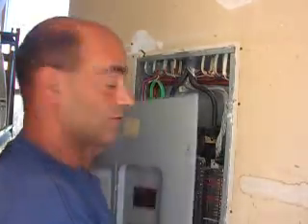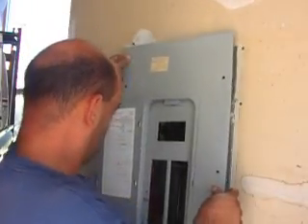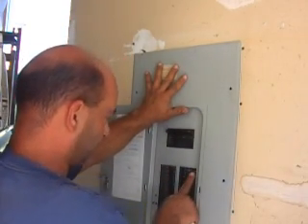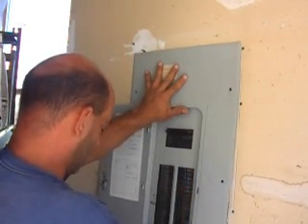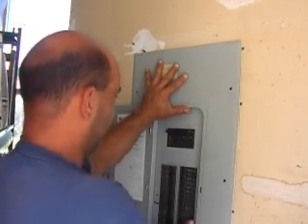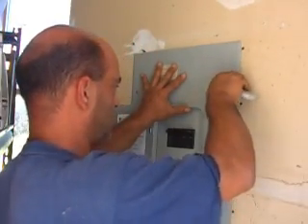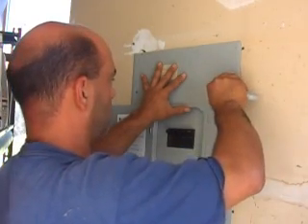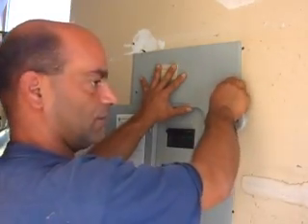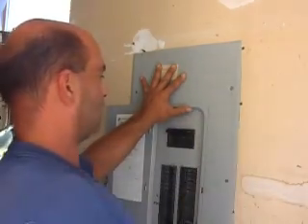Now we're all done putting the breaker in, so let's put the panel cover back on. I like to leave the door open while lining it up perfectly, because you don't want to push any breakers in — it's pretty tight and you don't want to knock any back off. Hold pressure on it and start putting the screws back in. These are machine screws and they don't always go in easy, so you've got to play with it a little bit — they should screw in just about all the way by hand, then tighten them back up.